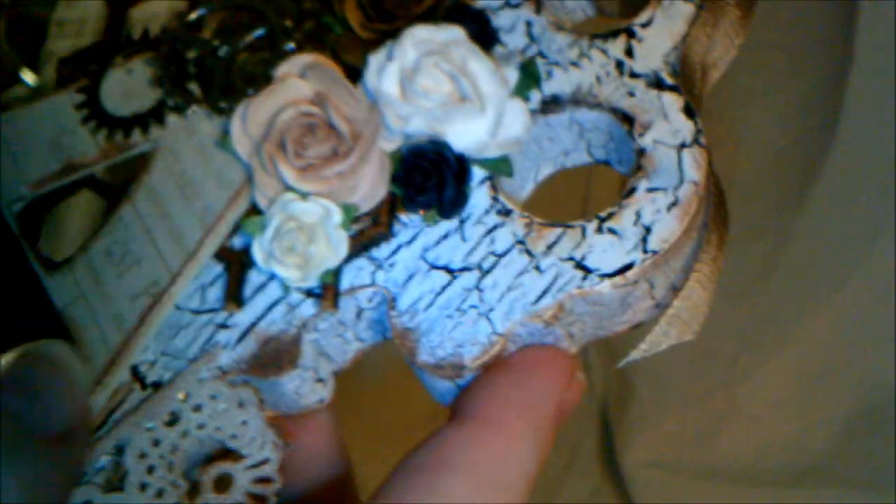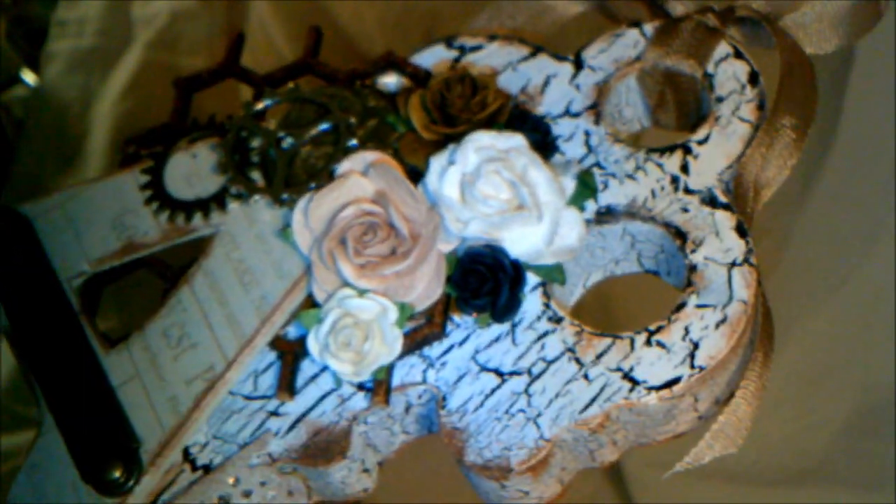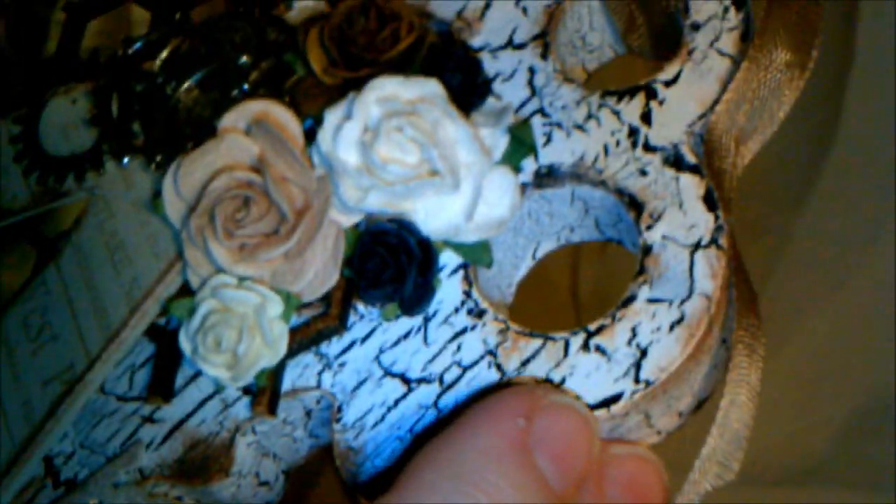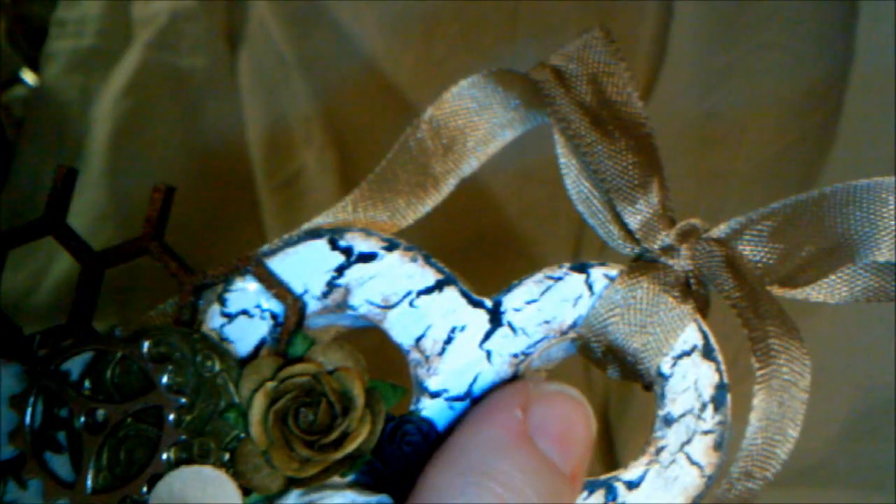I don't mind coming back and showing on camera, so if anybody wants any other information about that, please just drop me a line — I'm happy to show you. So anyway, as I said, this is a Kaiser Craft wooden key. After I did all the crackling on here, I went around with one of my Prima Chalk inks just to give it a bit of a vintage feel. She loves earth tones and vintage things, but she also likes a bit of steampunk, so I tried to combine those.